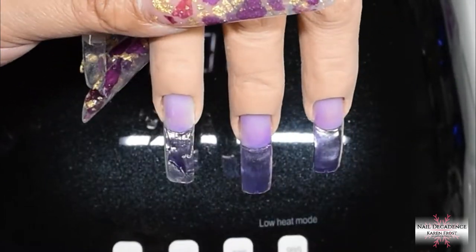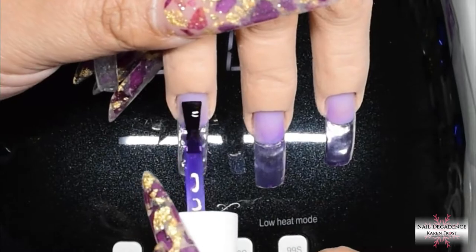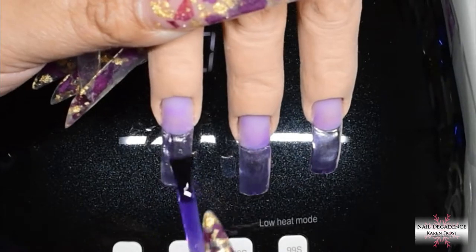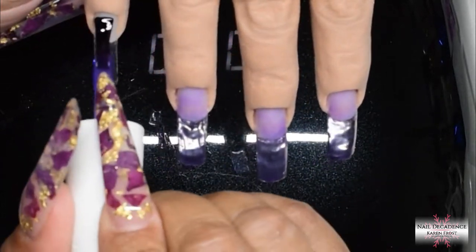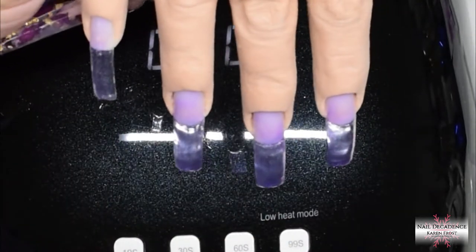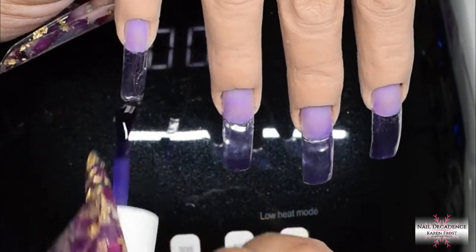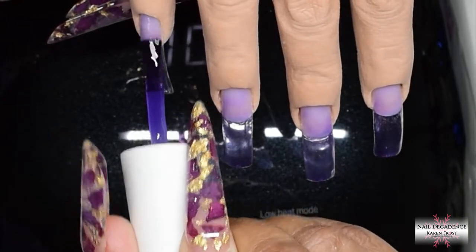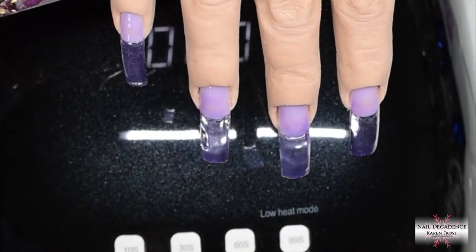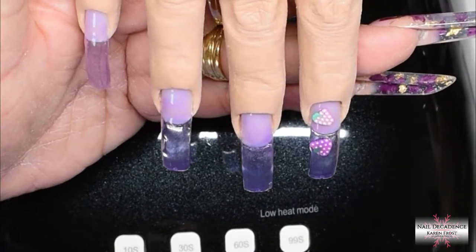Don't worry if it looks a bit patchy, because it's literally just something to stick the Fimo and Caviar Beads into — it doesn't have to be even coverage right now. We can do that with the encapsulating layer, which is also when we build the strength and structure. Try and get that cuticle area nice and neat. Builder in a Bottle is a very thick gel, so it's easy to apply too much in one go — don't put too much on your brush for that base layer.